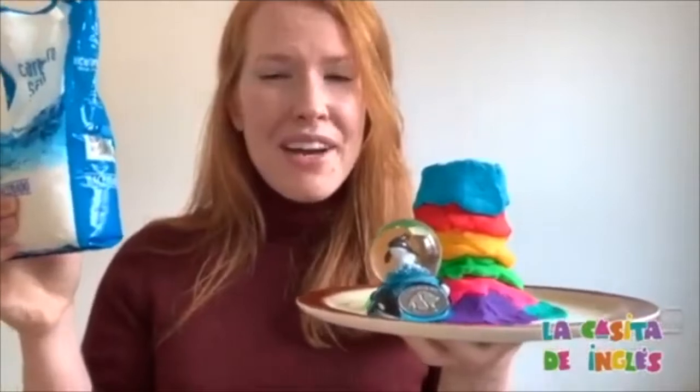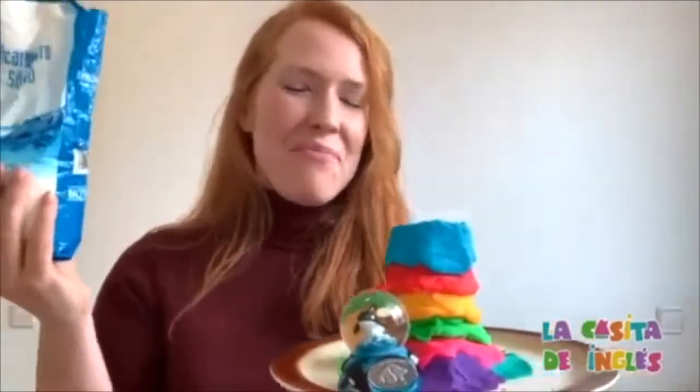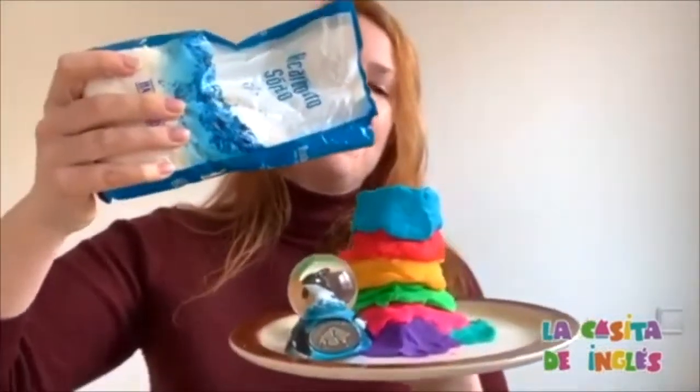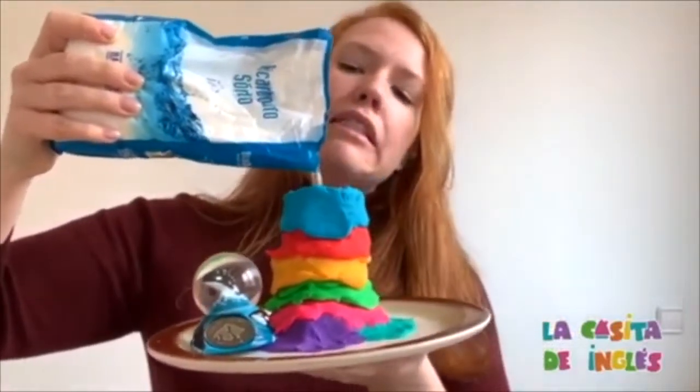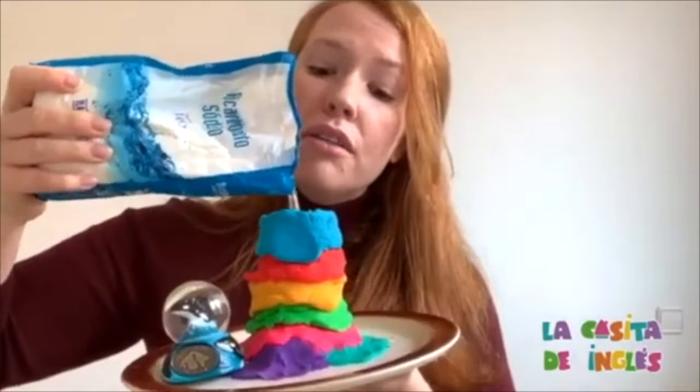Add our baking soda. Can you say add? Add. Good job. We're going to add our baking soda. A little more. Perfect.